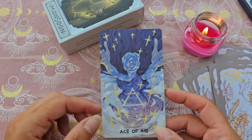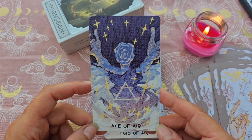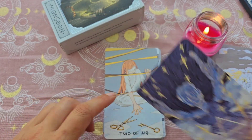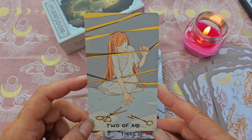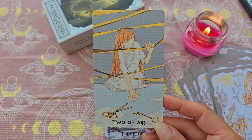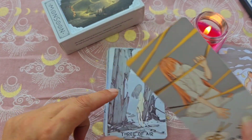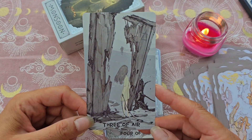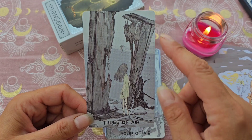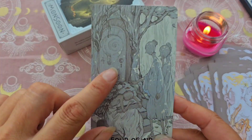Ensuite on a la série de l'air — donc des épées. Avec l'As d'air, l'As d'épée. Le 2, on reconnaît bien avec le bandeau — on se doute qu'elle a le choix entre les ciseaux ou la clé, il va falloir choisir. Le 3, elle est belle aussi, sombre mais jolie. On a à chaque fois le symbole de l'élément qu'on retrouve sur toutes les cartes. Le 4.